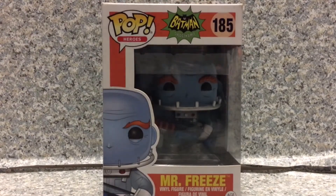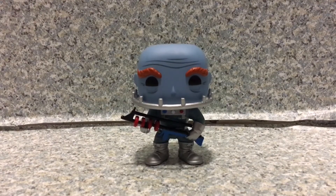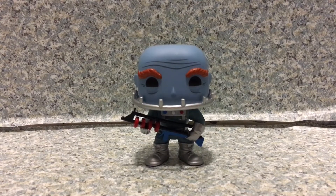So that's about it for the box. Now let's release Mr. Freeze out of the box. Here we got Victor Fries — or Victor Fries — however you pronounce his last name. In Gotham, his last name is pronounced Fries, but in the Batman Arkham games it's pronounced Fries. Anyway, I'm just going to call him Mr. Freeze.